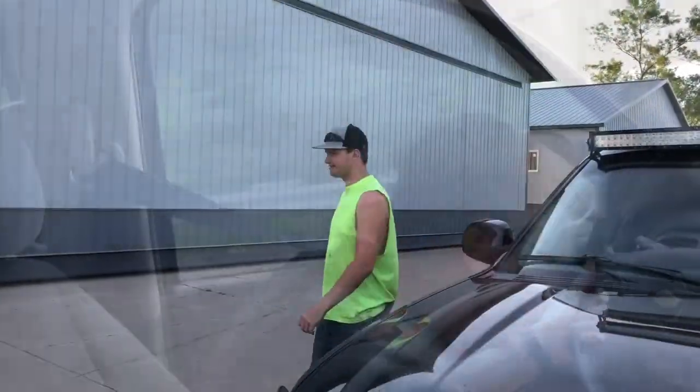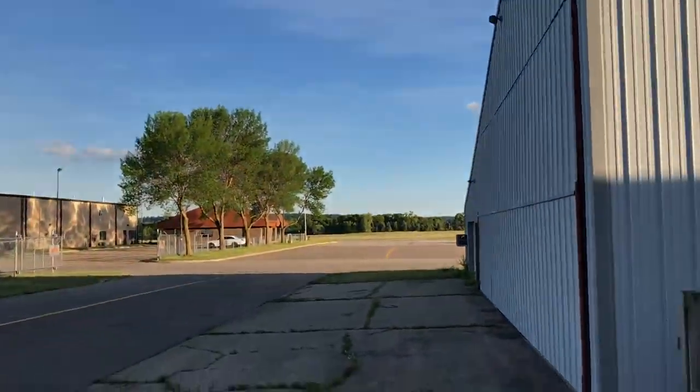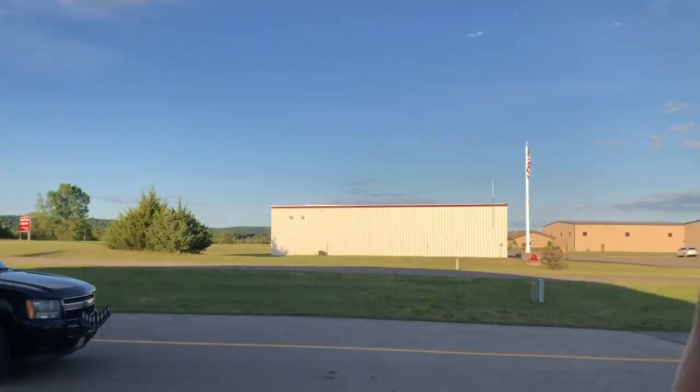Here we are with master mechanic - super plain golf cart heist man - and here we are at the airport. Stay hidden folks, stay away, they might have cameras somewhere.